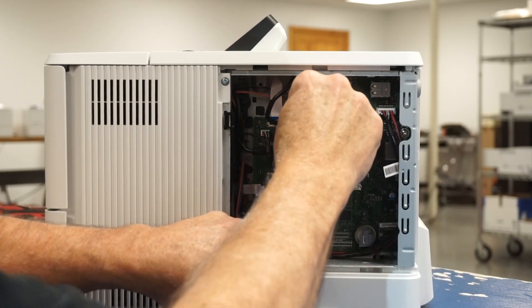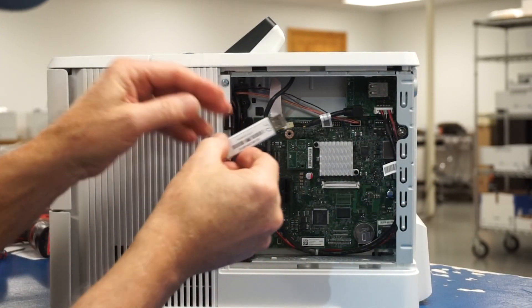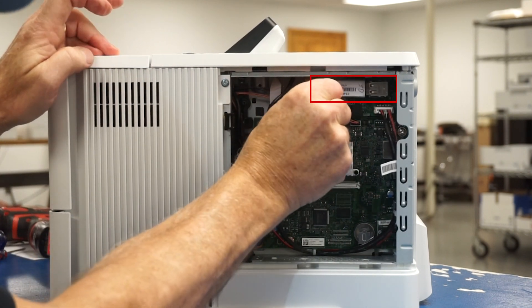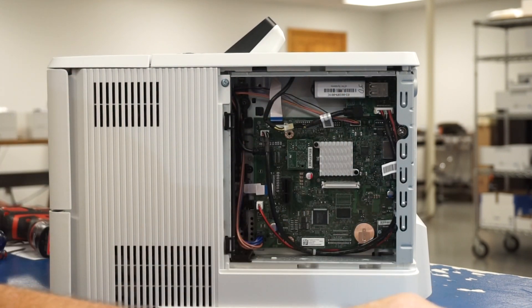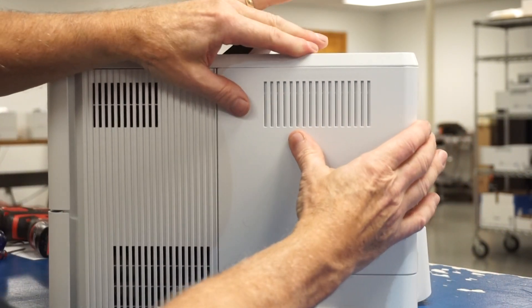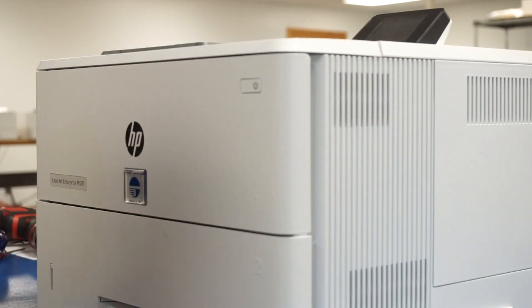Once connections have been made, tuck your wires into place. Now you can take the included Troy USB, label facing out, and insert it into the back USB port on the mounted USB hub. Then reattach the outside cover. Now you're ready to print checks and documents with the Troy M507 micro printer.